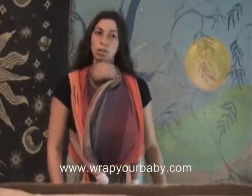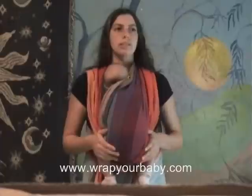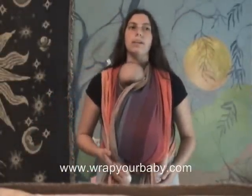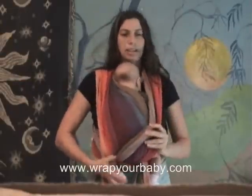I could lower her to nurse in the upright position. If I did want to do a cradle position when I started out in this position, one option is to take her leg out of one of the crosses and leave it in the other.